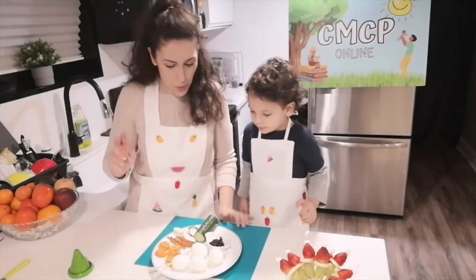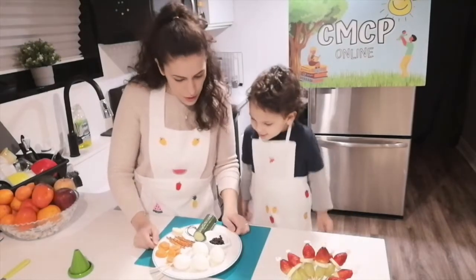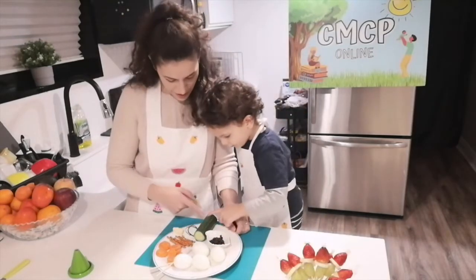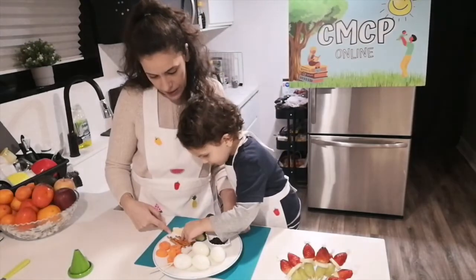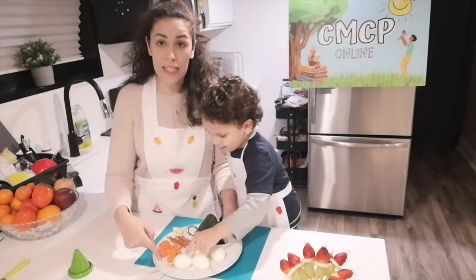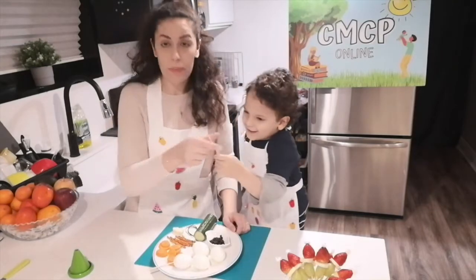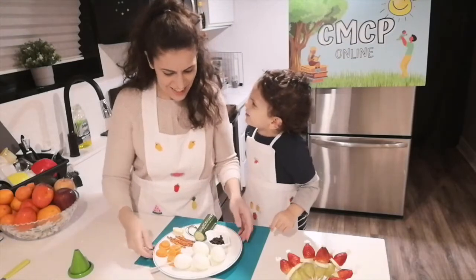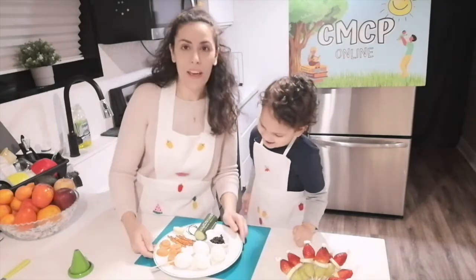And now for the second part of our video we are going to make? Snow pals! Snow pals. And what do we need for the snow pals, Jude? Eggs. Eggs. Olives. Olives. Cucumber. Cucumber. Cheese — that's optional. Pretzel sticks. Pretzel sticks. Carrots. Carrots. And barbecue sticks, or you can use the pasta sticks — the spaghetti. I don't like spaghetti. You don't like spaghetti? Are you sure? Do you like pasta? Yeah. Okay, pasta and spaghetti!